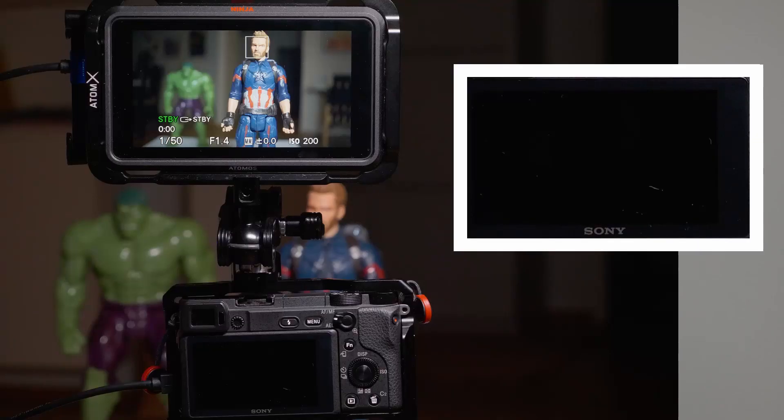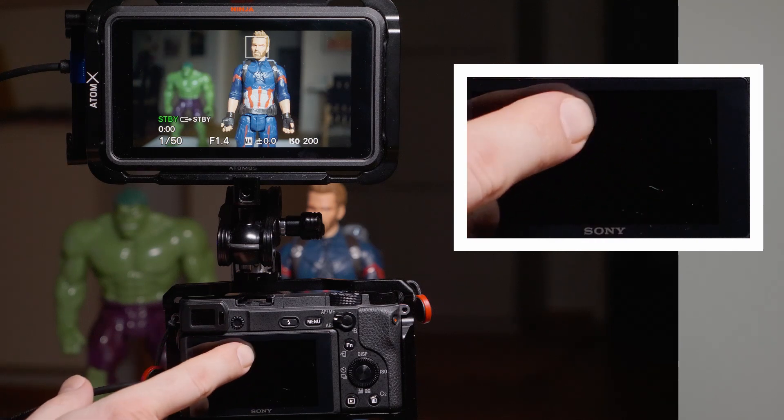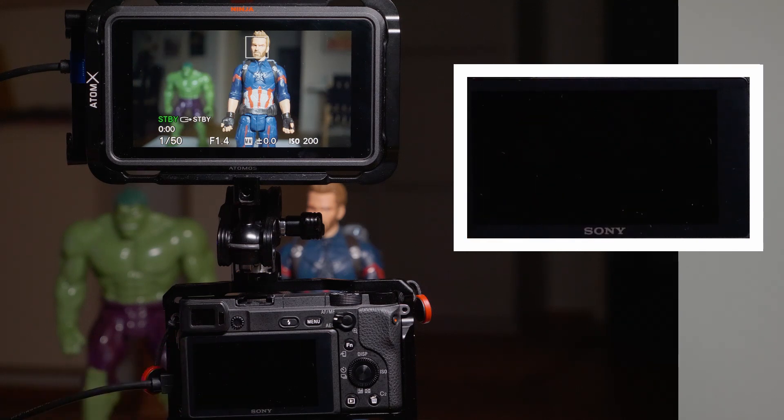The limitation here is that the touch operation of the camera is then disabled — the screen not only goes black but doesn't do anything. So if you need touch to focus or touch to track, you will have to configure your HDMI settings so the camera screen is still enabled, meaning you need the clean HDMI out with the HDMI info display turned off.